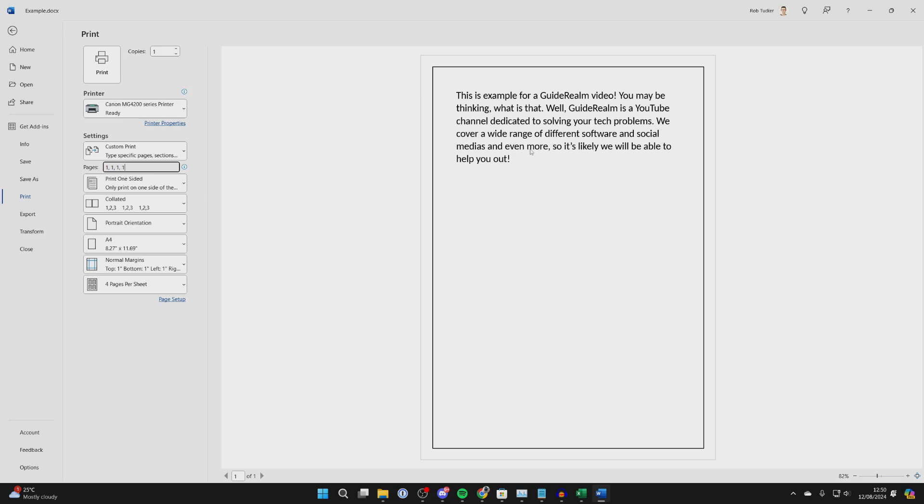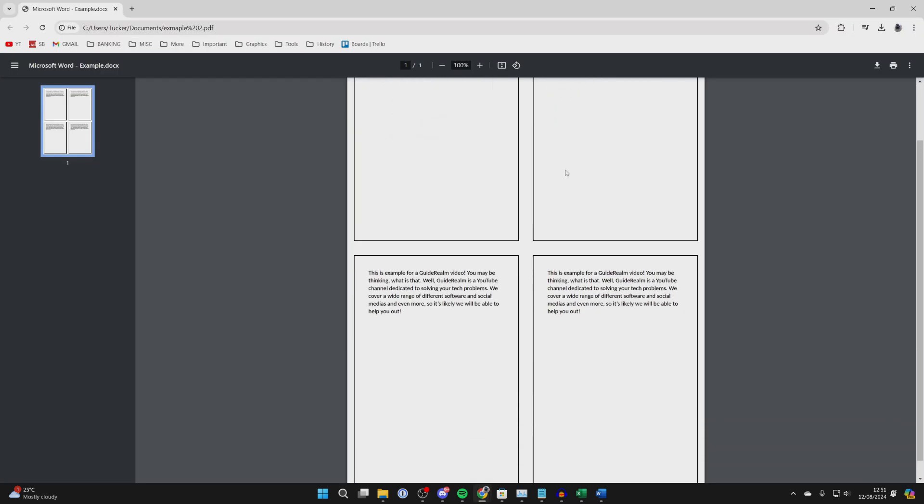Now when you print it out, it's going to have four copies of this on one page. I saved it as a PDF to show you what it will look like.